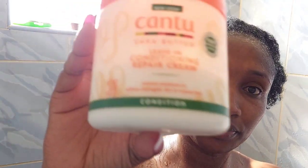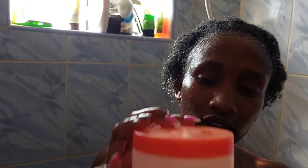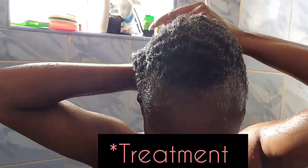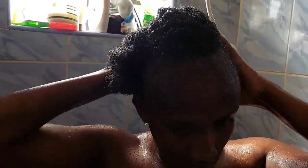Once I'm done shampooing and conditioning, I use this Cantu leave-in conditioning repair cream because it repairs my hair from breaking — the ends really break sometimes. I apply it evenly, and then after applying it evenly I wear my shower cap so that I can continue the rest of the shower.